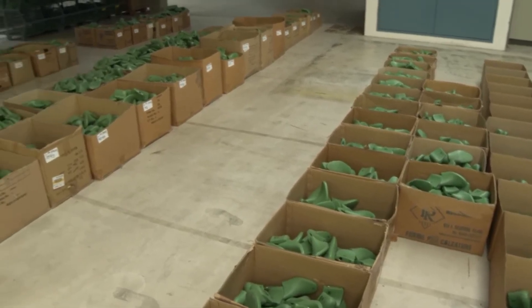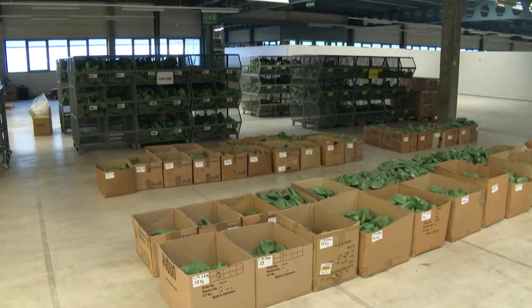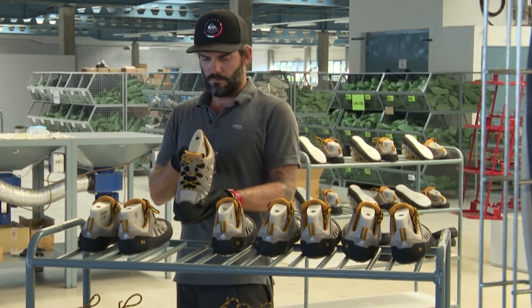I enjoy the precision involved and the fact that in the end you hold a product in your hand that you've made yourself and that not everyone is able to do.